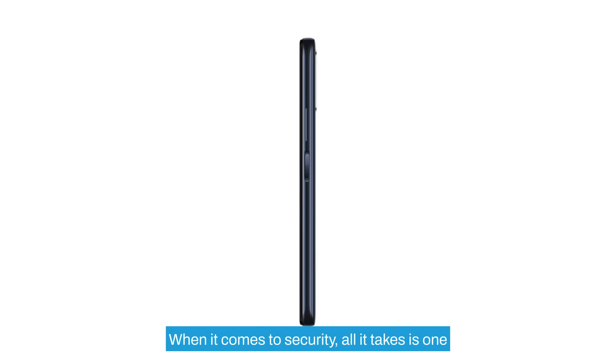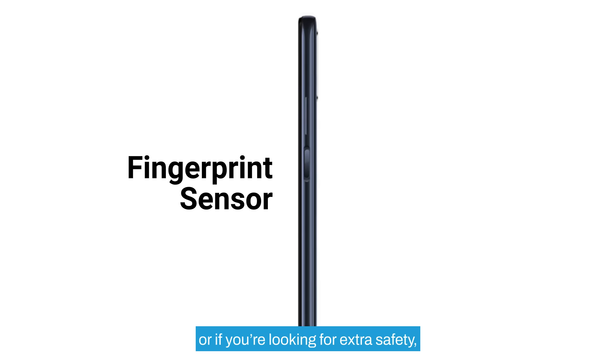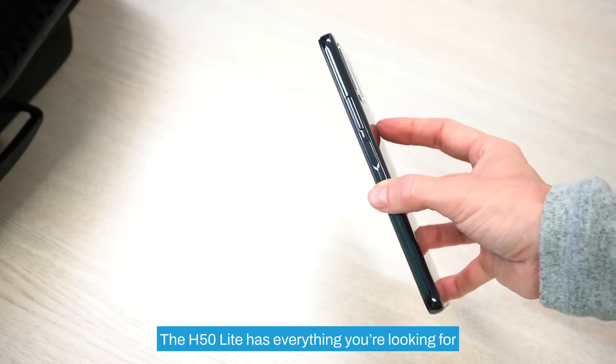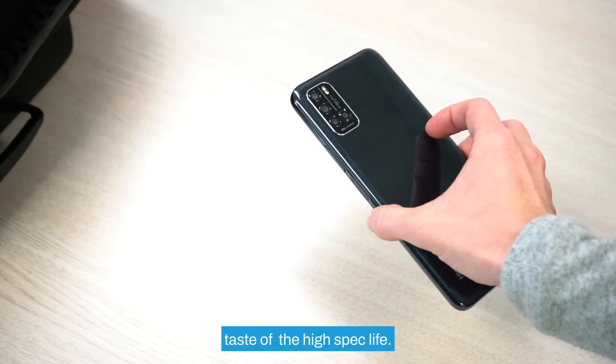When it comes to security, all it takes is one touch of the fingerprint sensor to unlock the device, or if you're looking for extra safety you can enable facial recognition. The H50 Lite has everything you're looking for if you want to keep your costs low but enjoy a taste of the high spec life.